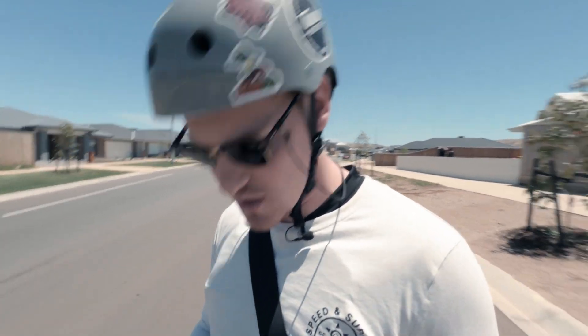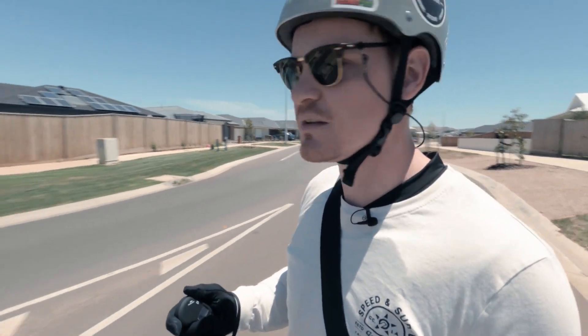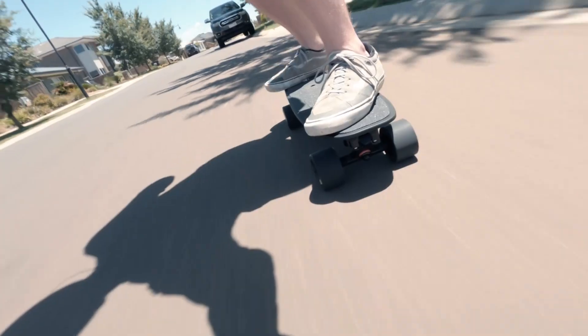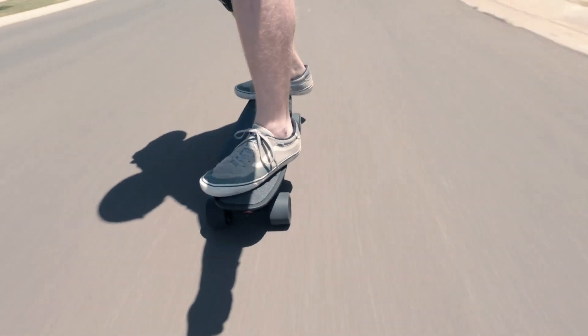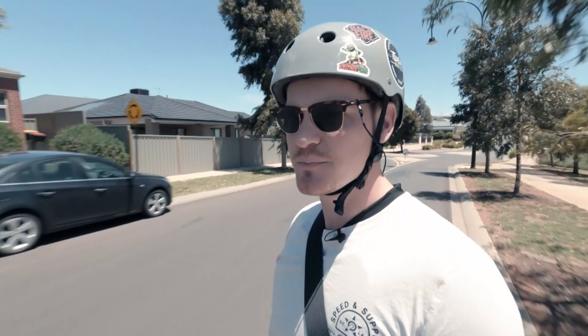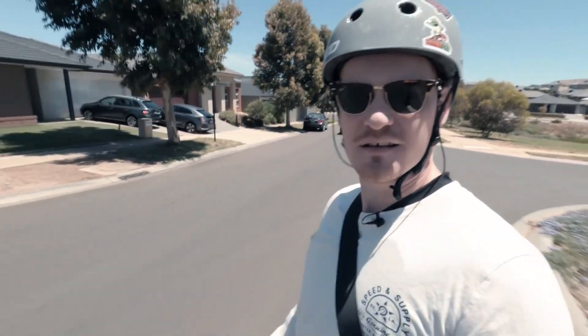The interesting thing about these trucks is that they lift you up off the ground a fair bit. On a short board — it's only 27 inches long — you are fairly high off the ground and the truck width is quite narrow, so it's quite agile. The suspension just makes it very, very comfortable. I'm heading up a small incline here, probably between 12 and 15 percent. It's doing that with ease — it has got no issues doing that hill.